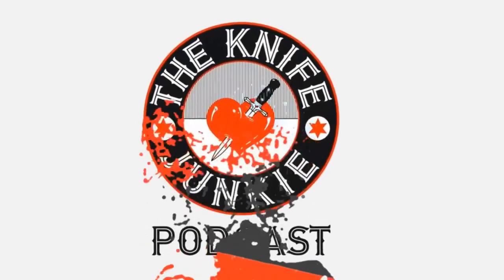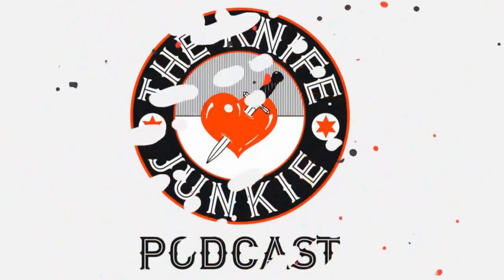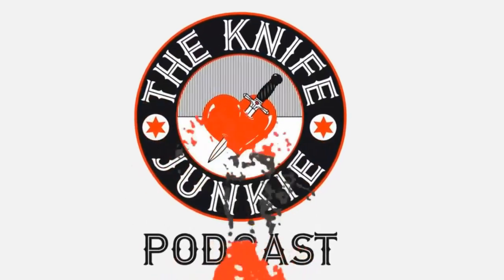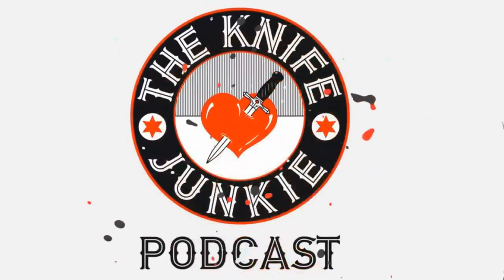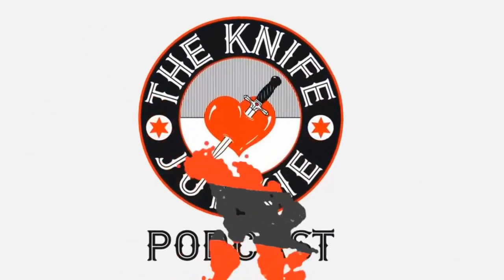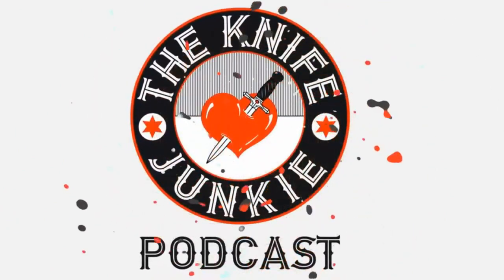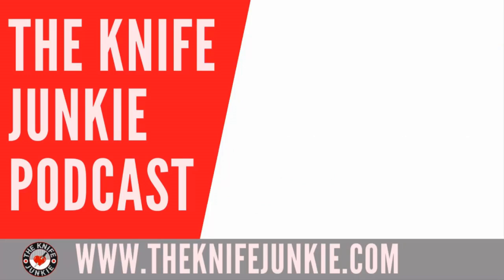Thanks for listening to the Knife Junkie Podcast. If you enjoyed the show, please rate and review at reviewthepodcast.com. For show notes, additional resources, and to listen to past episodes, visit theknifejunkie.com. You can also watch our latest videos on YouTube at theknifejunkie.com/YouTube, check out knife photos on theknifejunkie.com/Instagram, and join our Facebook group at theknifejunkie.com/Facebook. Email questions to Bob at theknifejunkie.com, or call our 24/7 listener line at 724-466-4487.